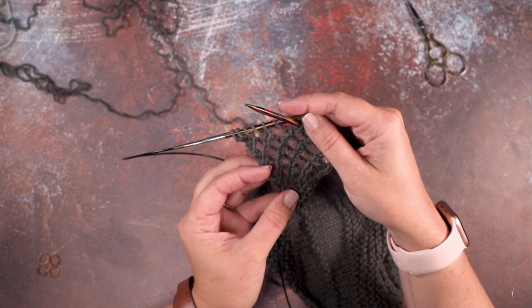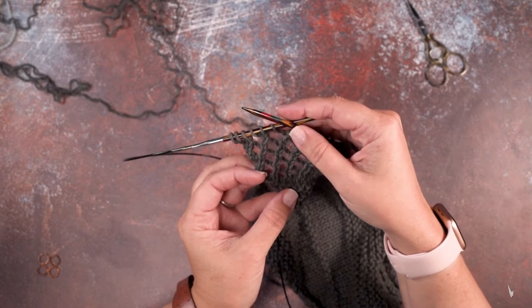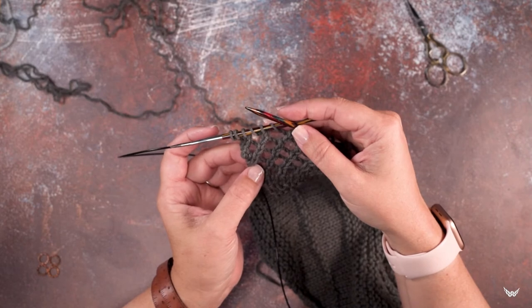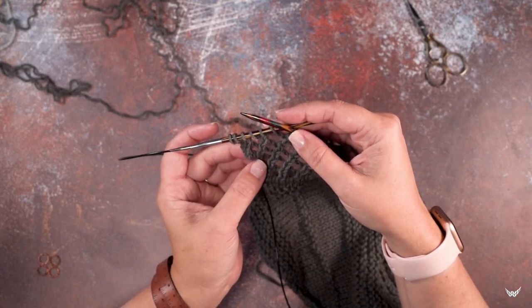But we don't want to alter our stitch count. So basically, what this stitch does is you will be knitting two together to create that lean, and then you'll also be knitting in the back of those stitches.